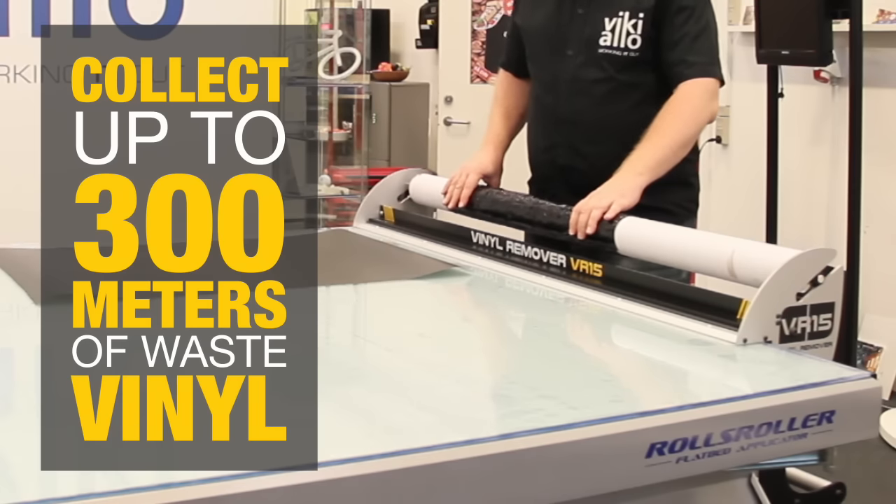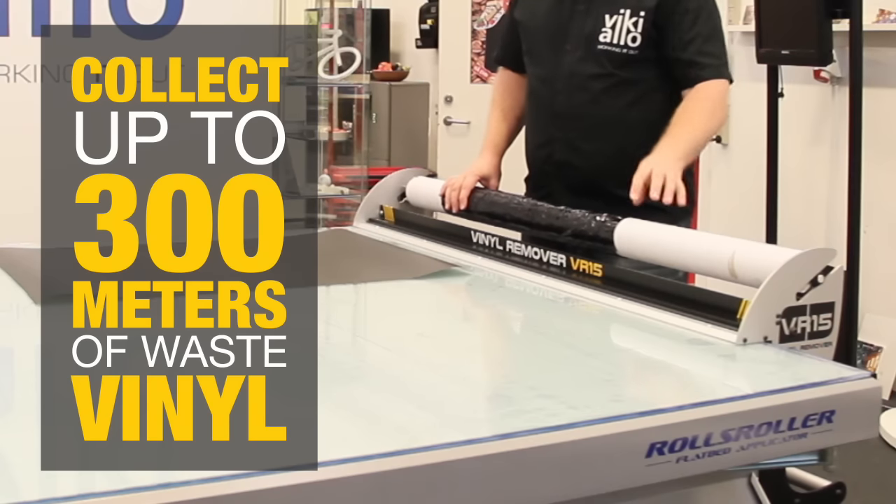Here you can have up to about 300 meters, before you have to change the tube.